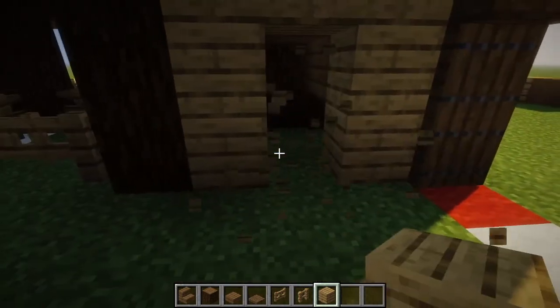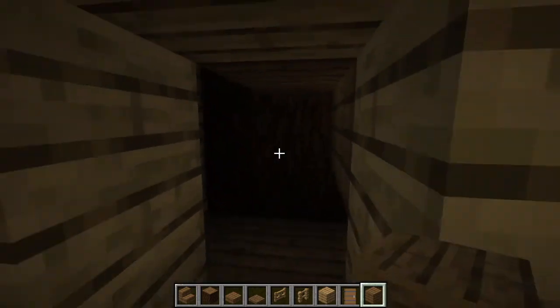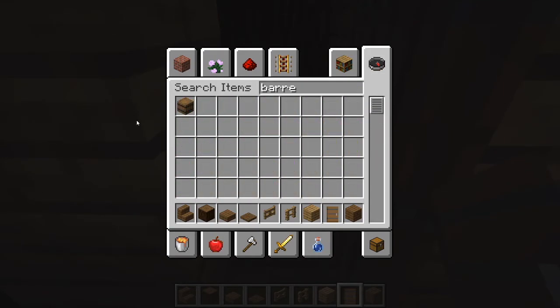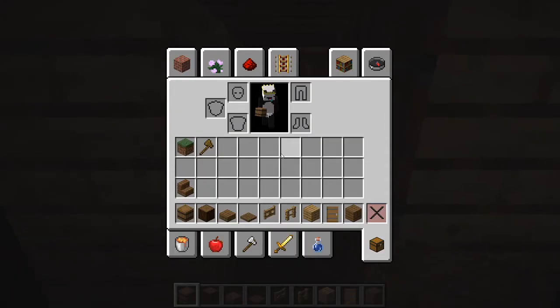We're going to come out and make a door. Before we make the door, we're going to take our spruce planks and just place them underneath the stairs and make it like a little flooring area. Next, we're going to place our door, and we're going to go in and take some barrels and place them in a staircase formation like this, and maybe even one right there.